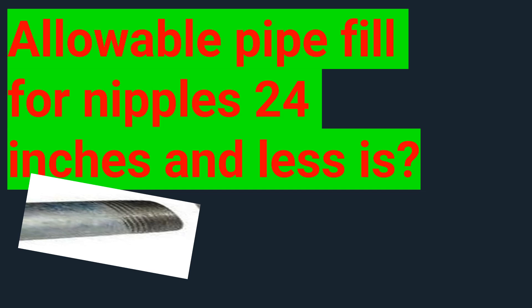Well, let's go ahead and head to Chapter 9. Right there at the beginning of Chapter 9, there are some notes right under Table 1, and one of those notes is going to cover the pipe fill for nipples that are 24 inches or less. So with a short stub between two cans, how much can you fill it? The codebook states we're allowed to fill it up to 60%.